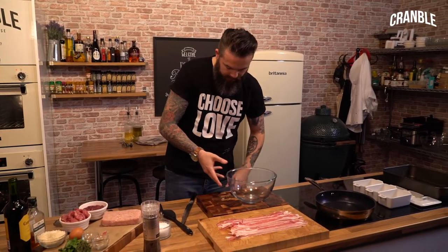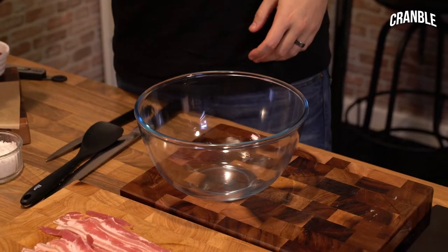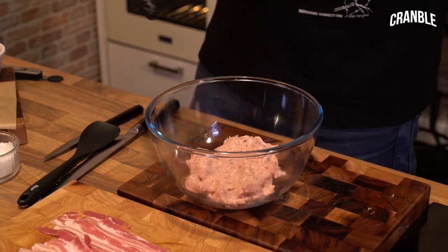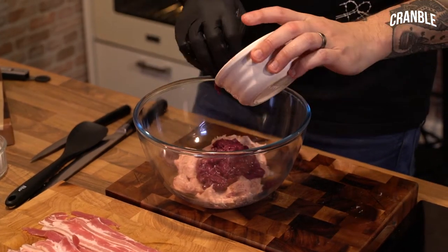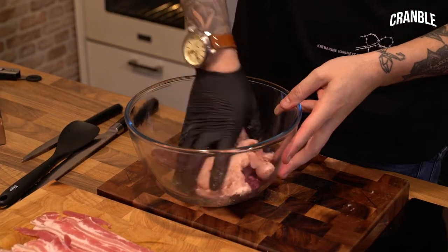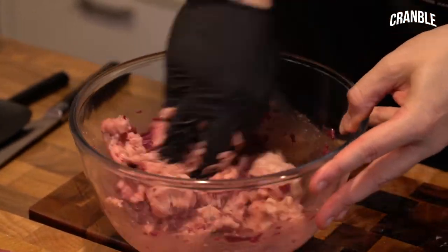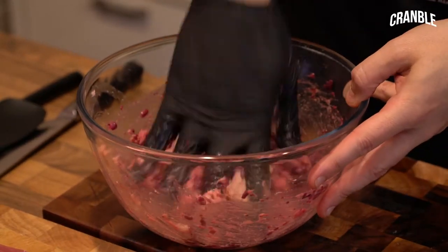Now we need to mix our forcemeat. The sausage meat goes in, and then livers - we'll just do half. We've used all the livers from the offal, so we've got pigeon, pheasant, and partridge. David's not a fan!